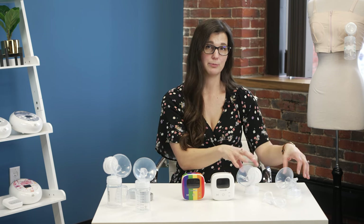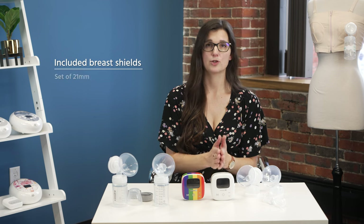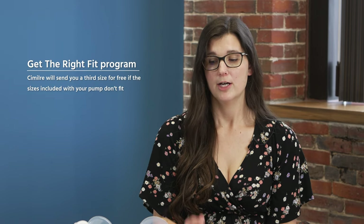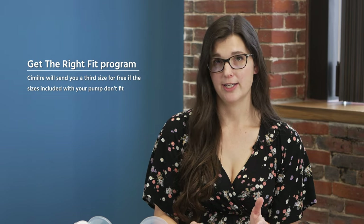When it comes to the breast shields, there are four on the table because four of them come in your collection kit with your pump. They have two size options — Simlory gives you a set of 24 millimeter and a set of 21 millimeter. They also have what they call the 'get the right fit guarantee,' so if the 24 and 21 millimeter don't work for you, they will send you a separate size to try for free.